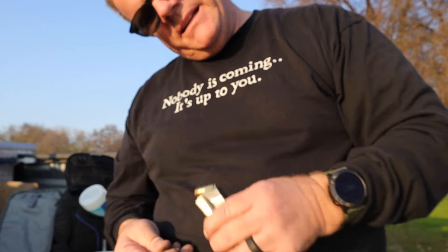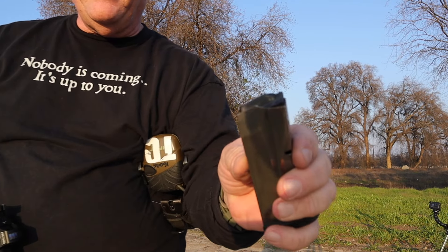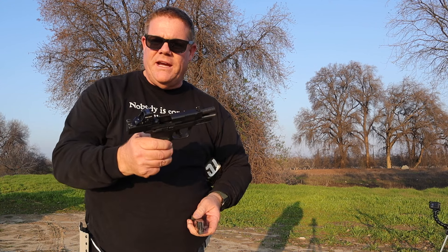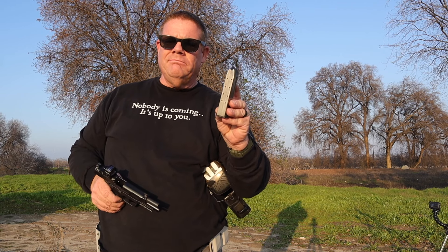I wouldn't recommend you use .45 magazines for carry or any type of self-defense activity. It fed all 15 10mm rounds from a .45 magazine — that's pretty impressive. It did not lock the slide open, which is to be expected, since the shelf on the feed lips is probably on a different location than on a 10mm magazine. In a pinch, I guess I could use these — but I mean a real pinch. Good times.